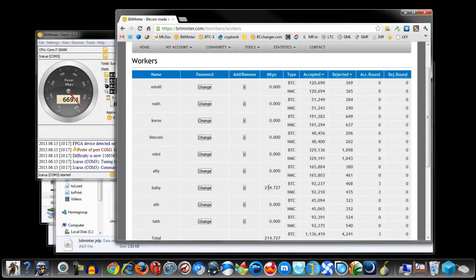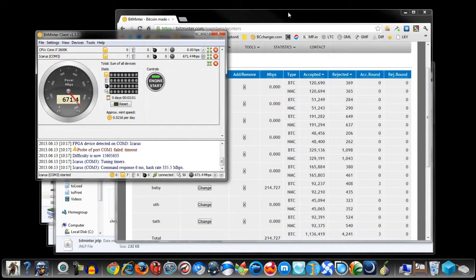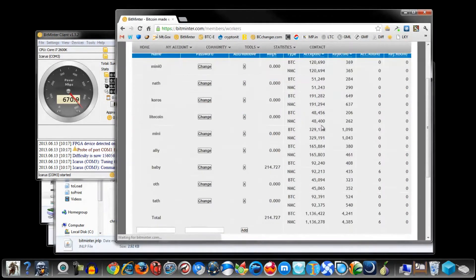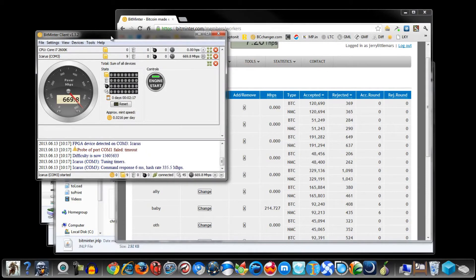Let me look at workers — yeah, it's showing I'm getting these megahashes, 200... sometimes it takes a while to refresh. There goes my six blocks. Okay, so it says seven blocks here are accepted, and when I refresh on this page it shows six blocks accepted. So yeah, this is actually hashing and putting blocks onto my account. There we go, man — there is the ASIC miner working.